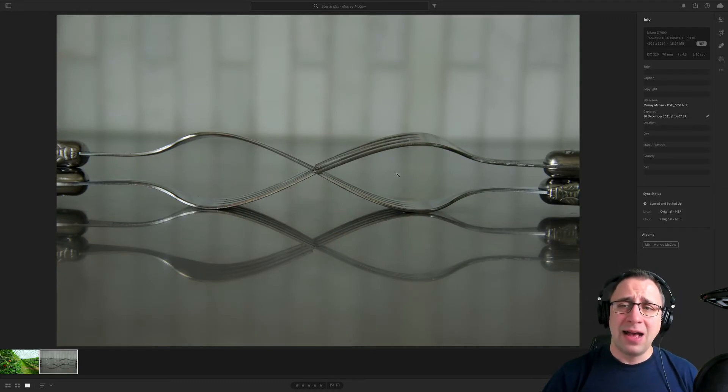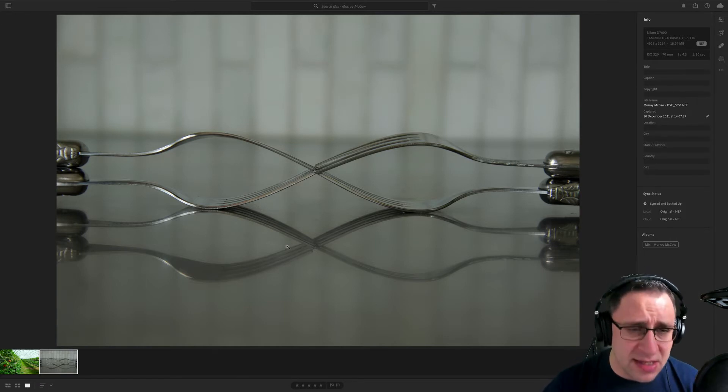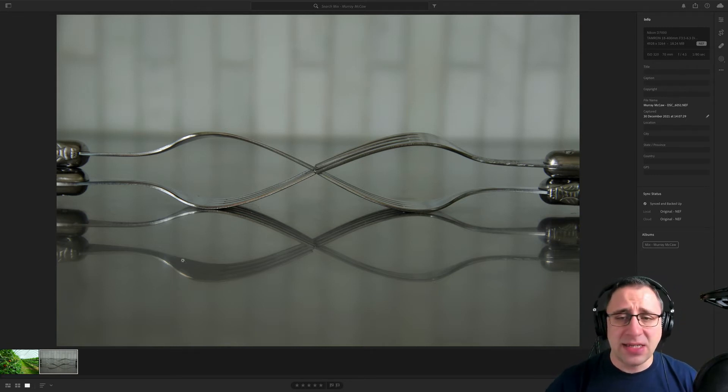Moving on to the fork image — ISO 320, F4.5, 1/880 of a second. ISO 320, probably managing the light situation. F4.5, with that kind of zoom that's about as low as you can go. It creates nice bokeh at the back. 1/880 of a second works as well. Everything seems sharp. There is really nice reflection. The light isn't the greatest — you can see some highlights on different parts and a little bit of dirt on the surface you could remove by cloning. But other than that, subjects are sharp, reflection is nice, and it's a lovely idea.